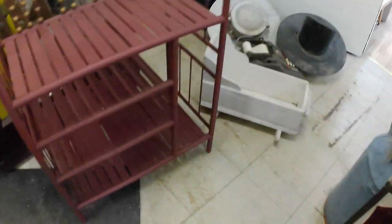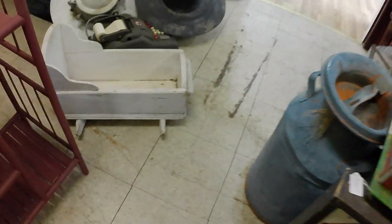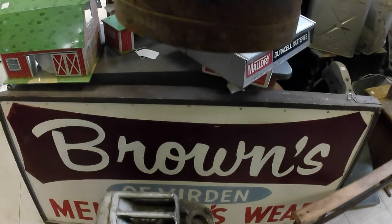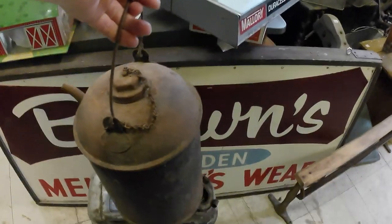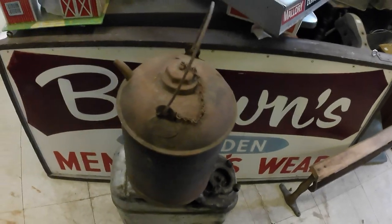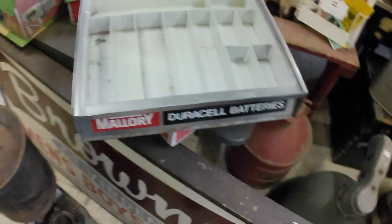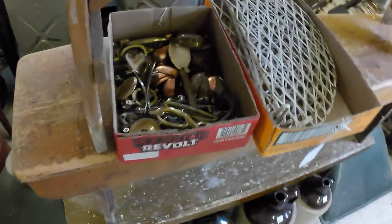And a little primitive cradle — a little doll cradle, basically. And a CNR gas can, or oil can, I guess. And a Mallory Duracell batteries showcase.